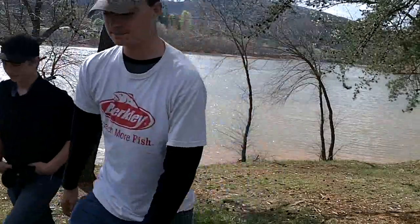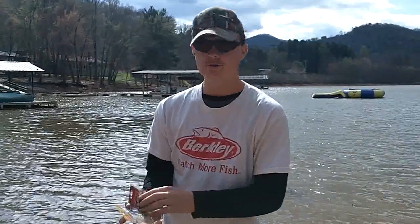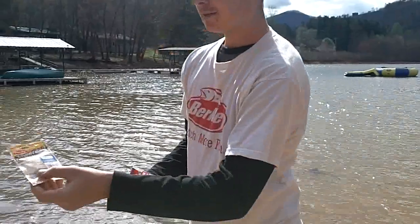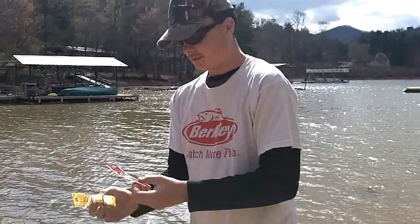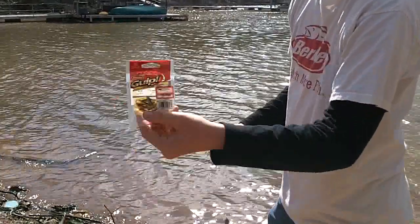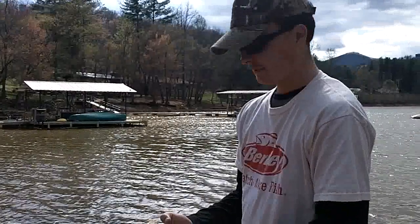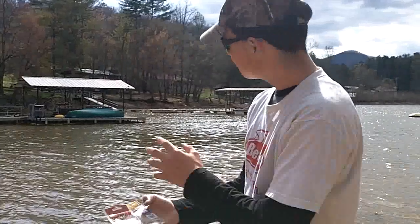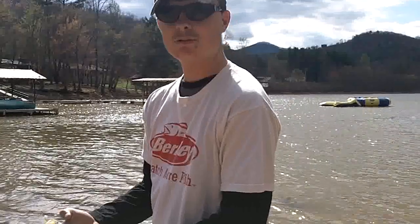We're going to be using some Berkley products today. We got the Berkley Power Bait Power Grubs — we're using those in a milky shad color — and also the Berkley Gulp 1-inch minnows in smelt color. It's a real good bait for crappie. What we've been doing is putting these baits under a bobber and reeling it real slowly, or when it's windy like this just letting it sit there.